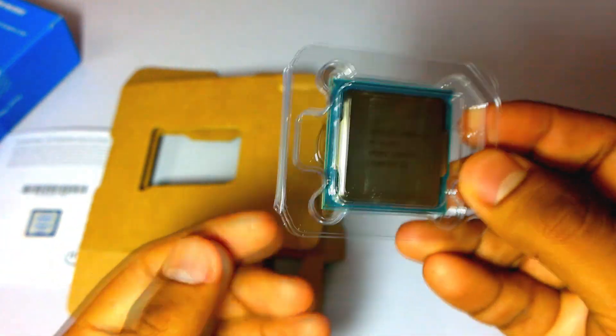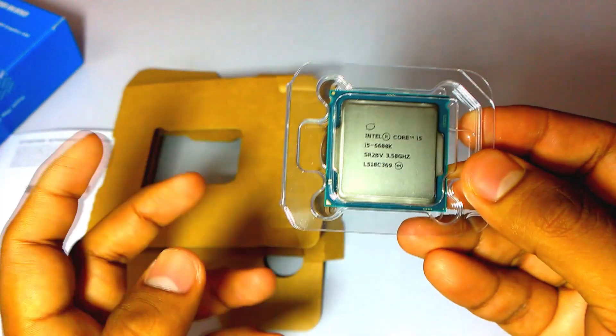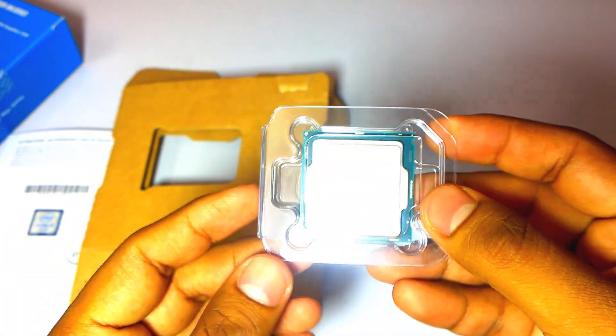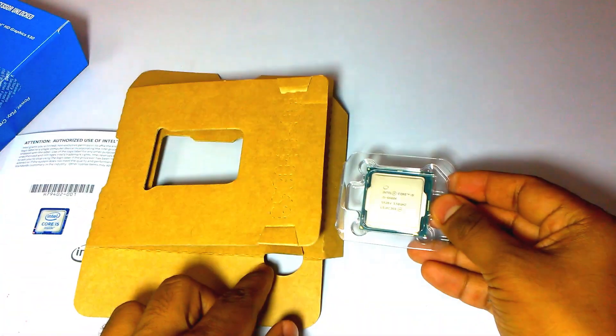We will be using this processor in our upcoming PC build project. Be sure to subscribe to our channel and like this video so you can watch the upcoming PC build project. Thanks for watching.